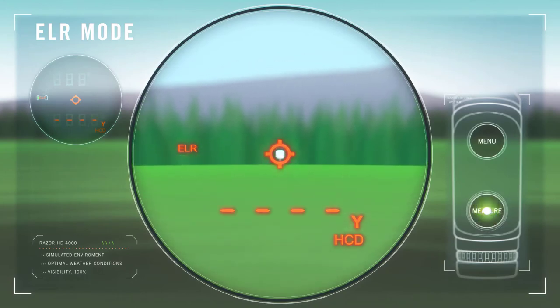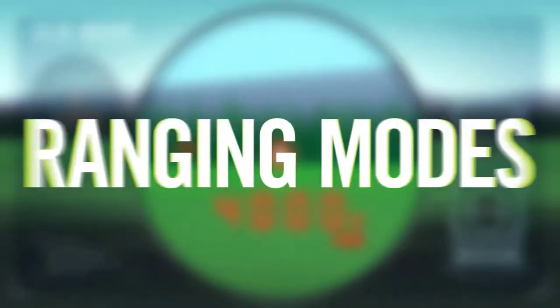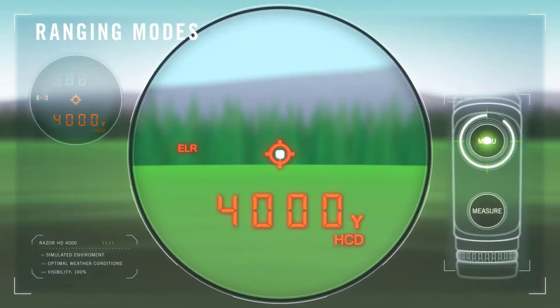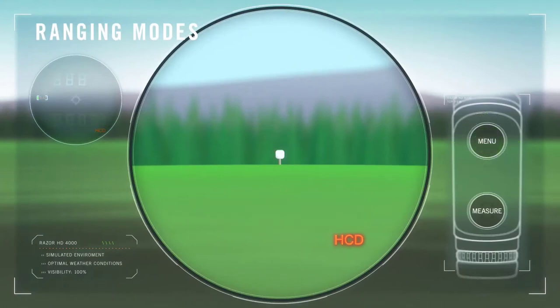Press and hold the measure button while the rangefinder builds the desired range. Because of a longer response time, the use of a tripod is recommended. In addition to the four targeting modes, the Razor is equipped with two ranging modes that use different methods to calculate distance. Pressing and holding the menu button for four seconds toggles menu options, where you can select the ranging mode.